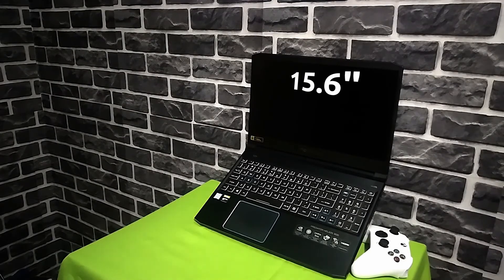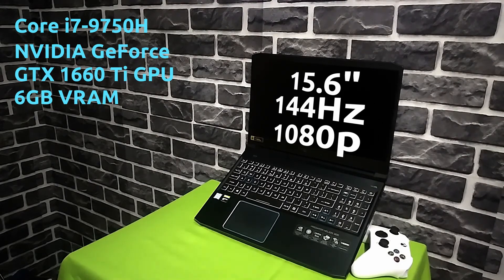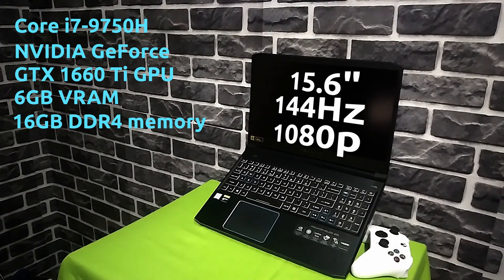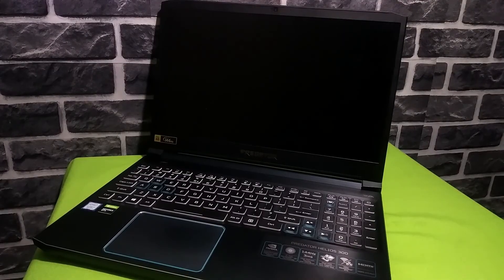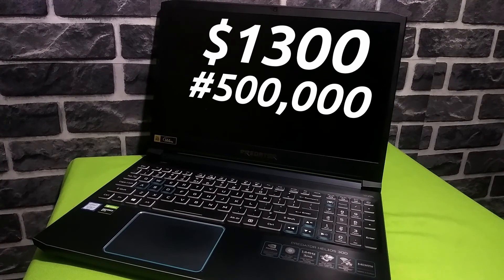I have a 2019 model which has a 15.6 inch 144Hz 1080p display, the Intel Core i7-9750H processor, along with an NVIDIA GeForce GTX 1660 Ti GPU, 16GB of DDR4 RAM and a 256GB NVMe SSD. This particular laptop costs $1,300 or 500,000 Naira.